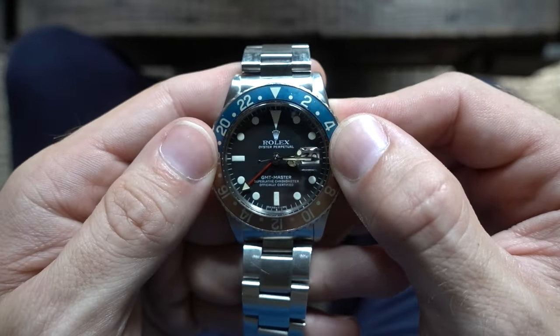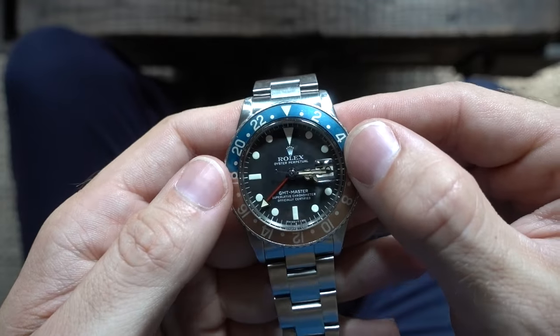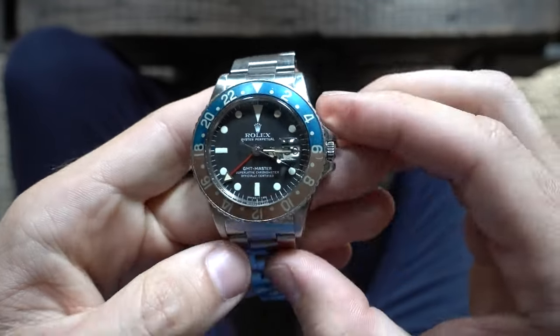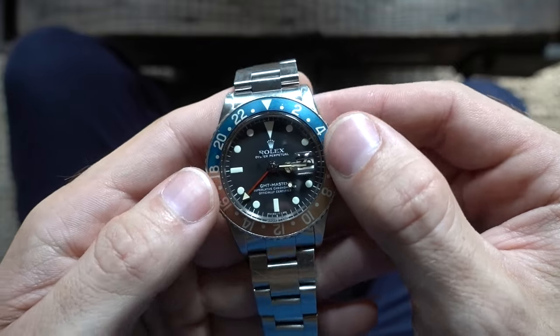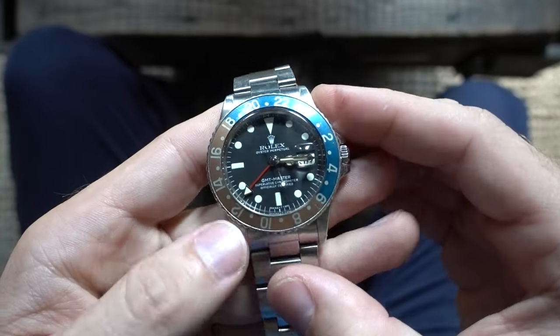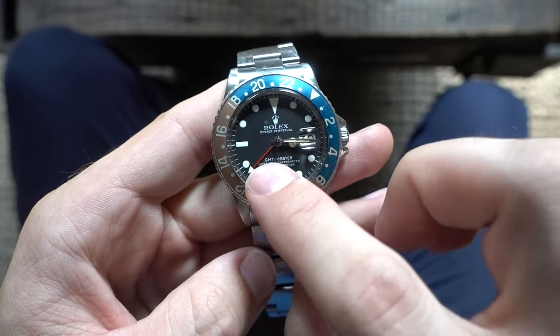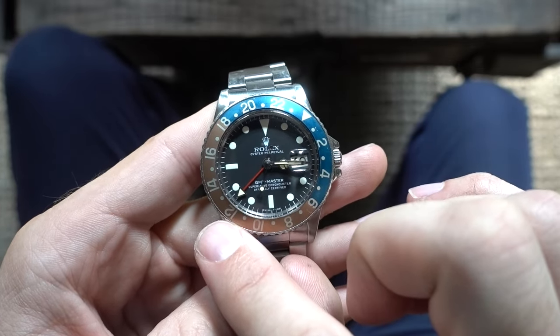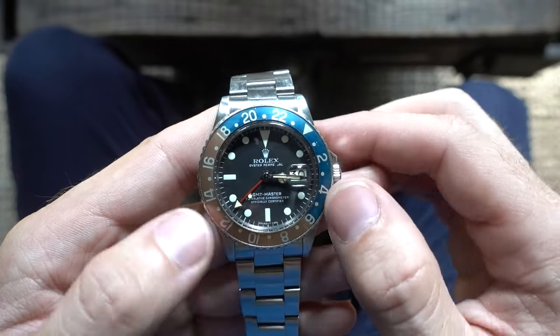Now to tell time in a different city, you're going to rotate the bezel either left or right depending on what city you want to know the time in. I want to know the time in LA, and I know that it is three hours behind the East Coast, so I move the bezel back three hours. Now you can see local time is 3:15 and the GMT hand is pointing a little past the 12, so 12:15 in Los Angeles.